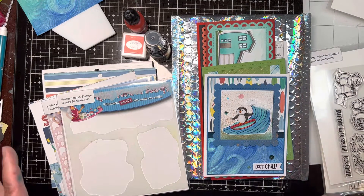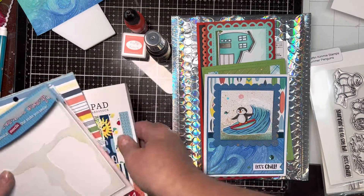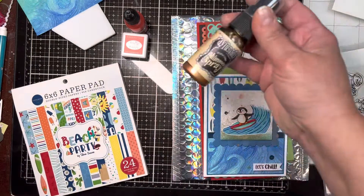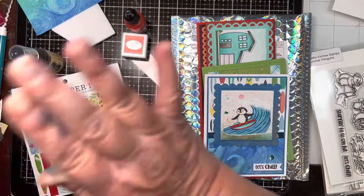Then on to this release — the add-on bundle comes with the Beach Party 6x6 pad, which coordinates really nicely, and also a shimmer spray and magnets. I didn't use the magnets.